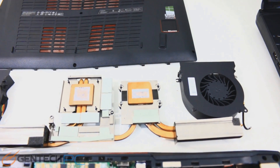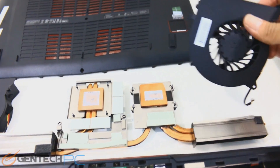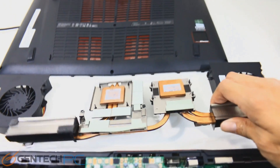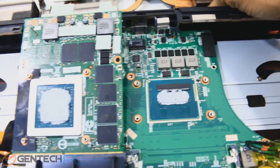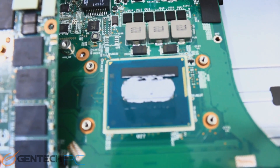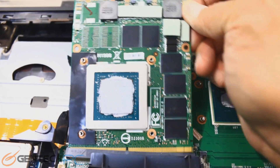The last thing to do is to take up the cooling system. Here we have both of the cooling fans and the entire heat pipe system taken out. You can see the one on the right is for the system CPU and the one on the left is for the system GPU, and the dedicated GPU can be removed.